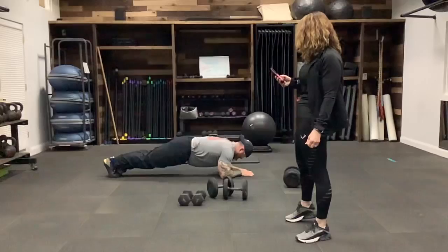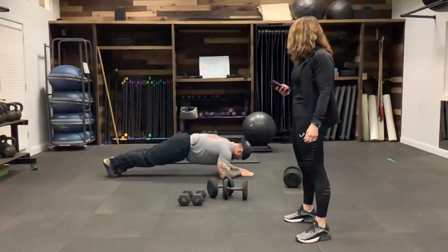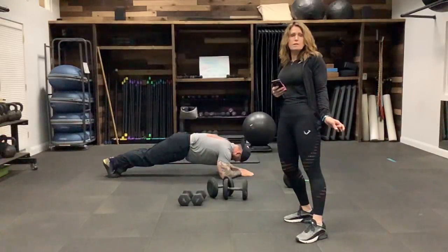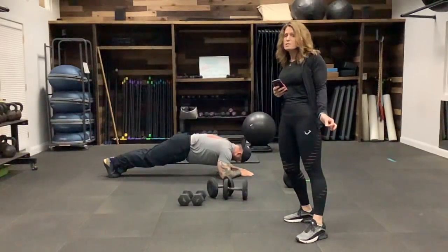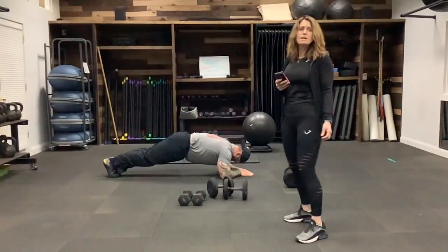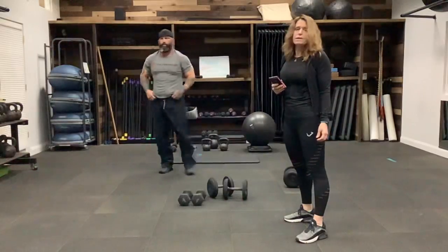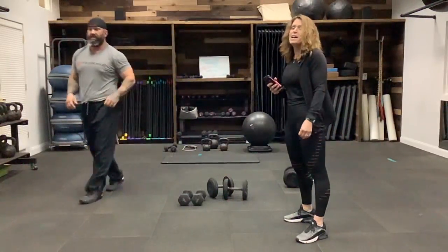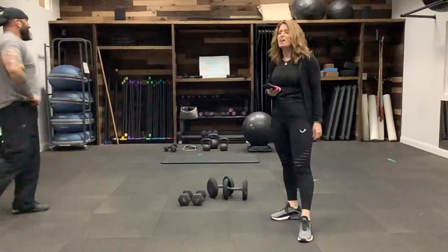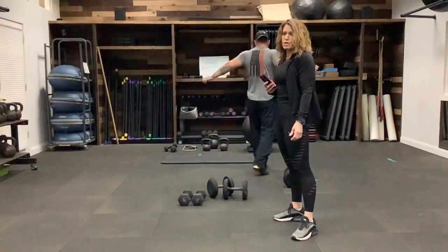All of these are great moves. I accidentally turned my timer off, so I'm guesstimating the time is about a minute. Nice job — very good. Catch your breath — you guys are great.